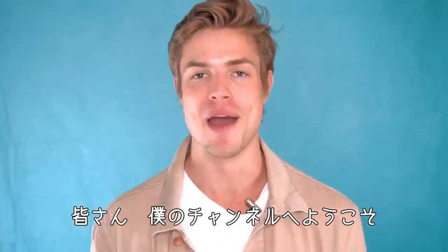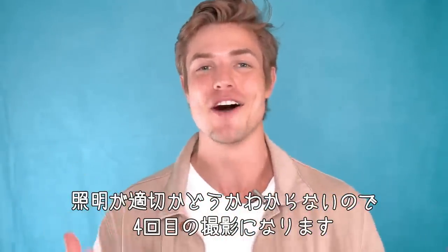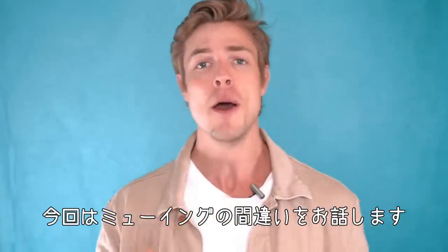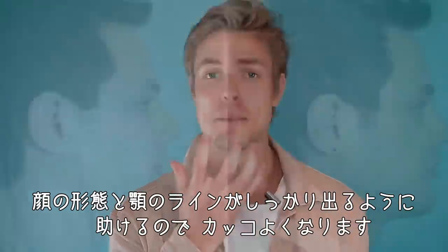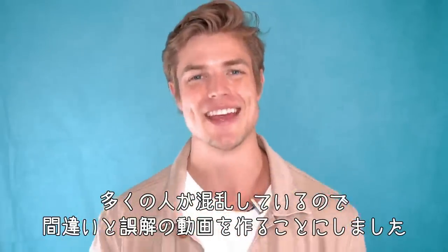Welcome back to my channel, it's Brett Maverick here. This is like my fourth time trying to film this video because I can't tell if I'm getting the lighting right. I also got a new background because I'm moving into my new apartment — let me know what you think in the comments below. But today we're talking about mewing mistakes. If you don't know what mewing is, mewing is a system thought up by British orthodontist Mike Mew involving a few different factors that can help you develop a stronger facial structure and jawline.